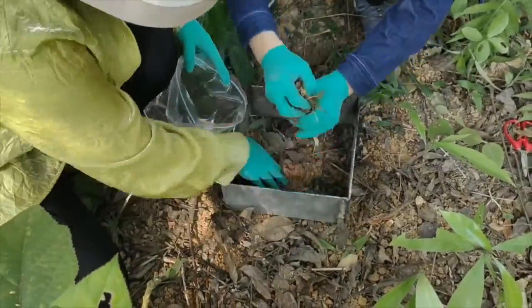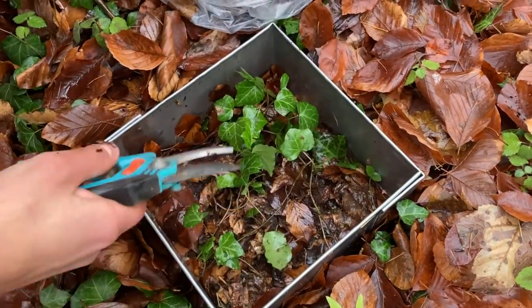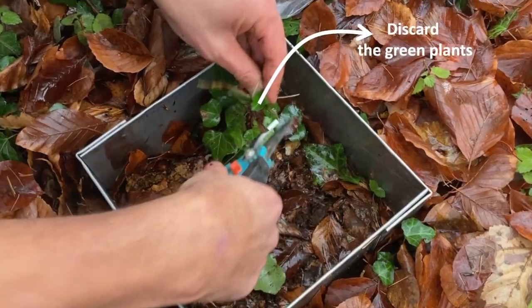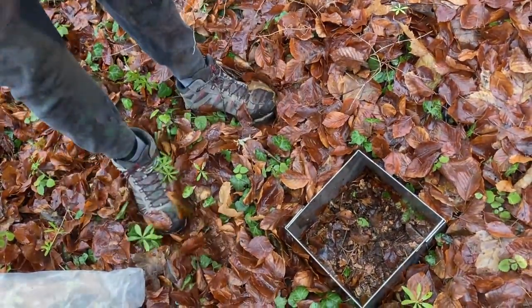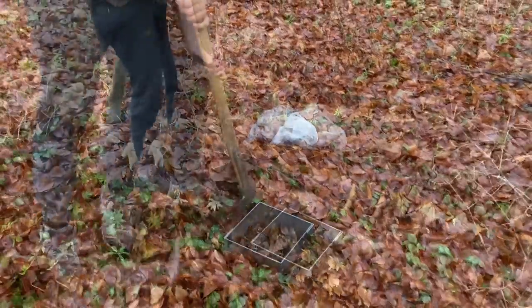Here is the same process shown at another site. Above-ground plant parts should be removed before or after the litter collection, depending on the site specifics. When all fresh litter is collected, we use a spade to excavate soil underneath that litter.